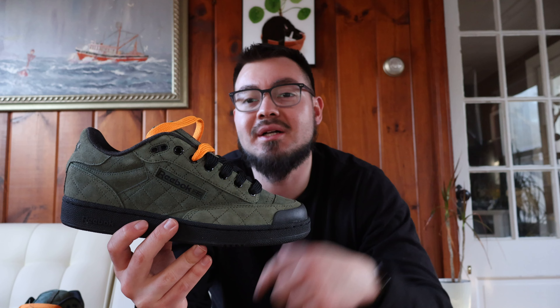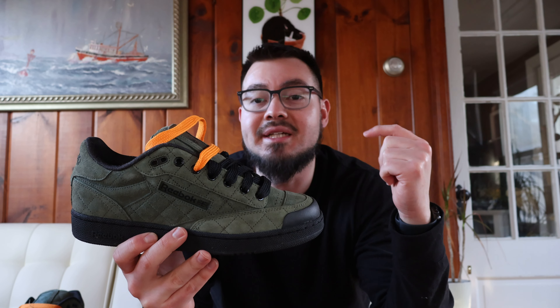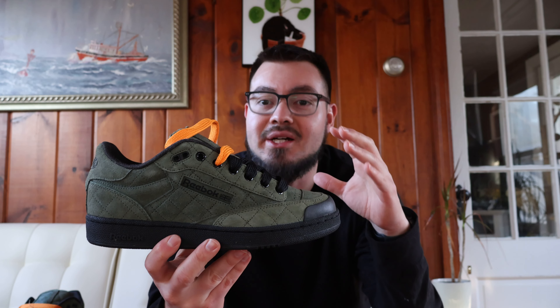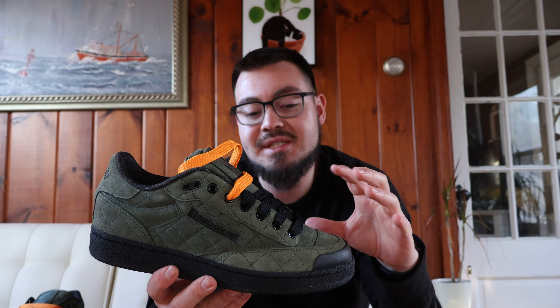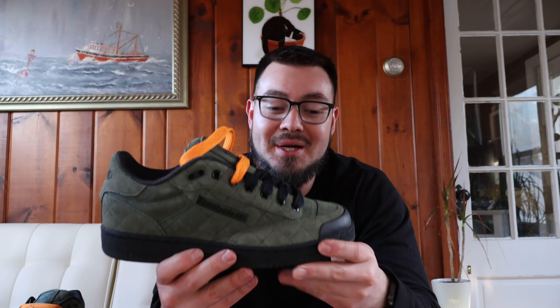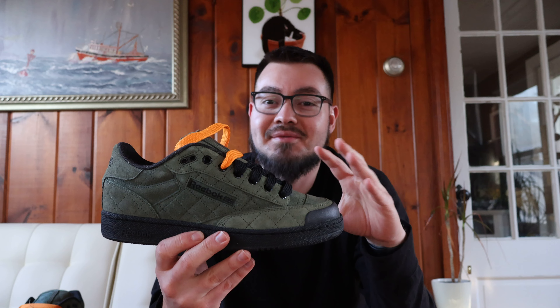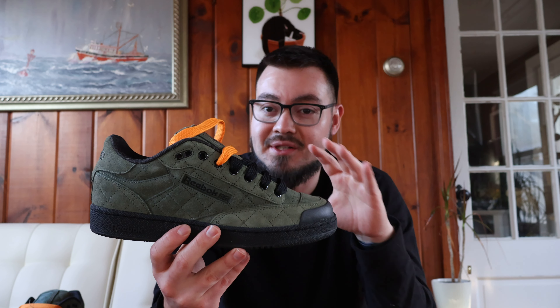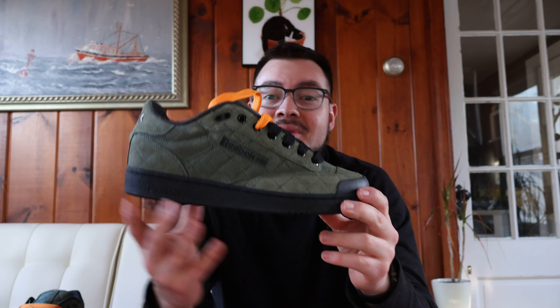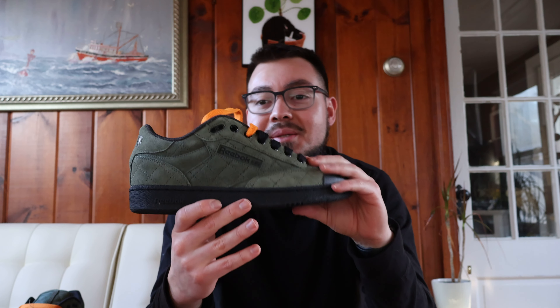That's pretty much it for these. I just wanted to give you guys a quick look at the Reebok Club C Bulk in the varsity green colorway — that's what they're calling it, but to me and in person it definitely looks a lot like olive green. The suede is definitely reminiscent of olive green, and I'm sure the camera is picking that up as well. I definitely don't think this is a varsity green by any means.